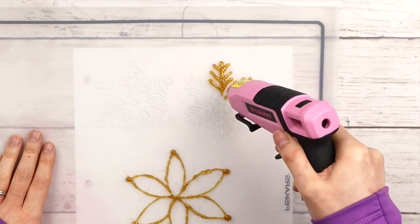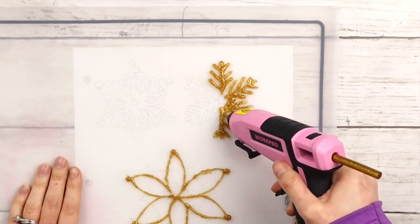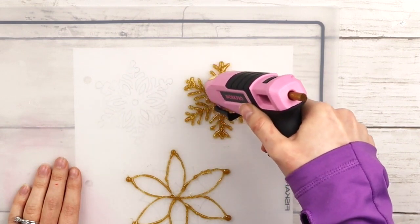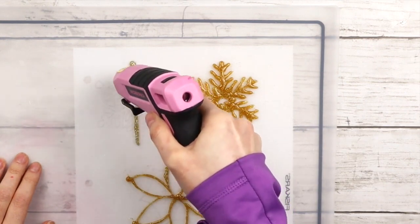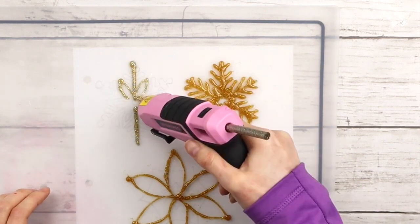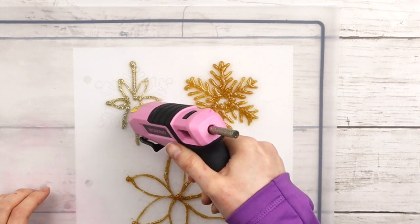You can create so many different kinds of snowflakes — look up inspiration online and copy them, or put the paper on your laptop screen and trace them. Just keep in mind snowflakes are supposed to have six sides, but other than that you can totally get creative. I switched to a silver hot glue stick and it created this effect where the remnants of the gold glue mixed with the silver, and I really like how it looks.